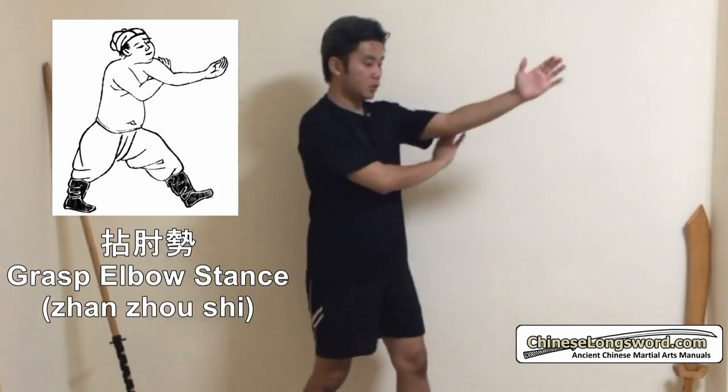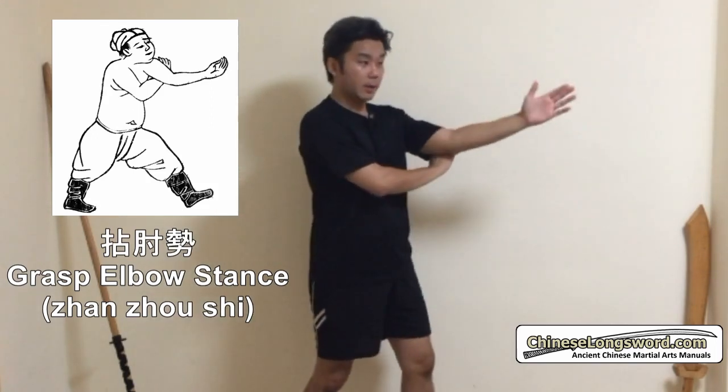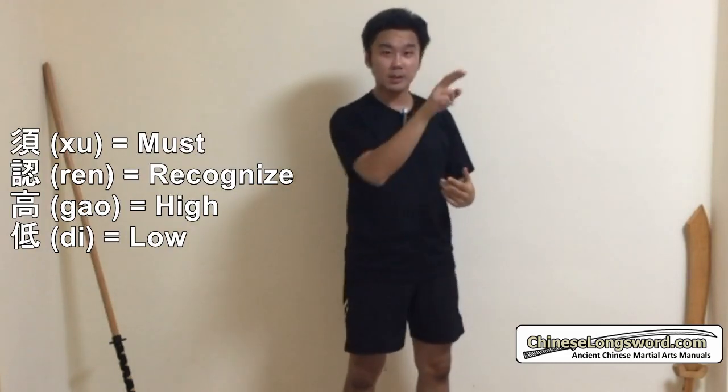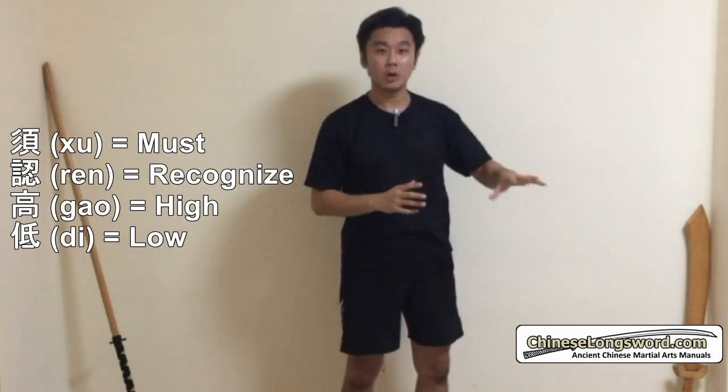In zhan zhou shi, which is drawn something like this, in General Qi Jiguang's Fist Manual, in the verses, one of them says 'shi ren gao di.' Shi means you must, ren is to recognize, and gao di means high or low.